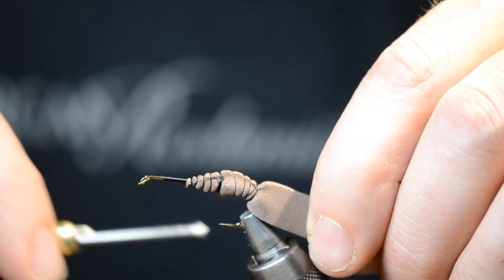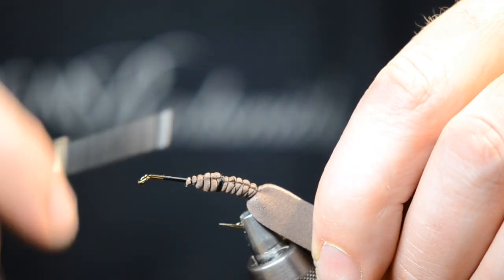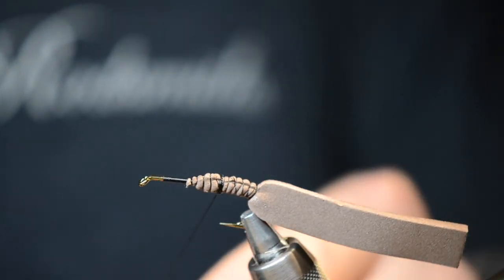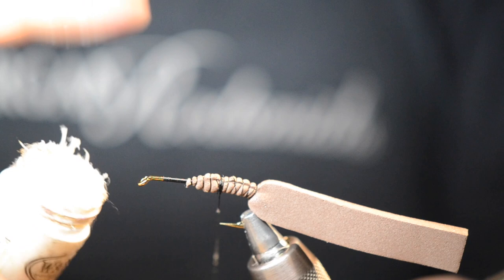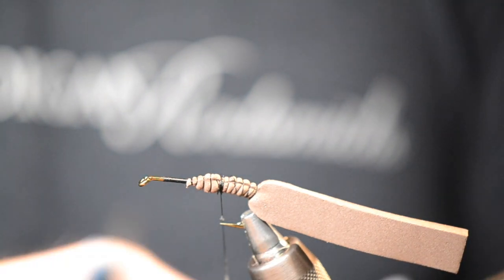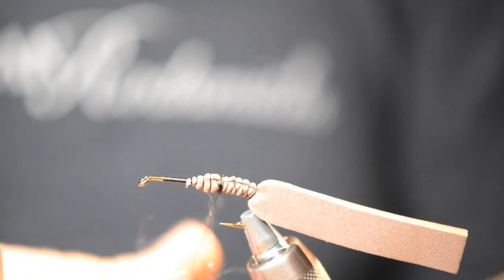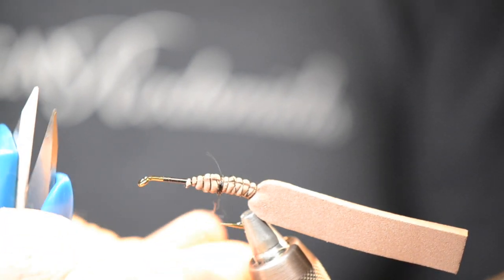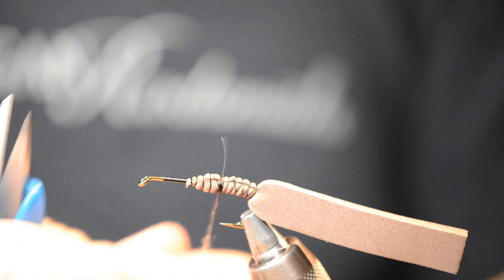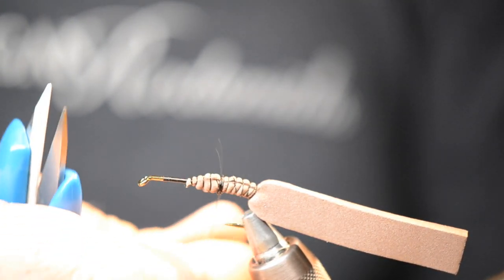That's pretty good right there. I'm gonna go back to the center point up here with a couple additional wraps. My next step is I'm gonna wax my thread and slightly on my finger — that makes it easier to get a nice tight wrap out of the dubbing. This is a UV tan ice dub from Hairline. I love this stuff. The ice dub is really nice to work with — it dubs nicely and it's got a good sparkle to it.